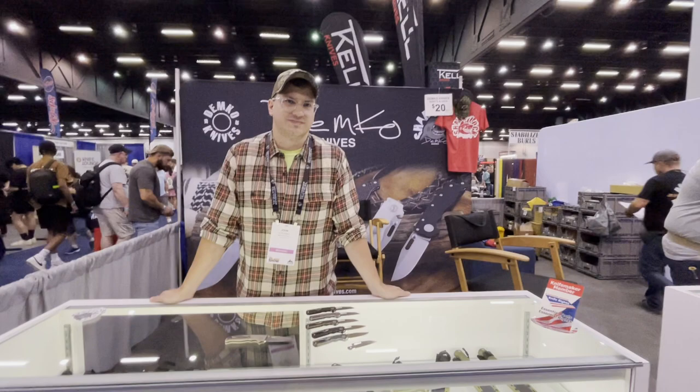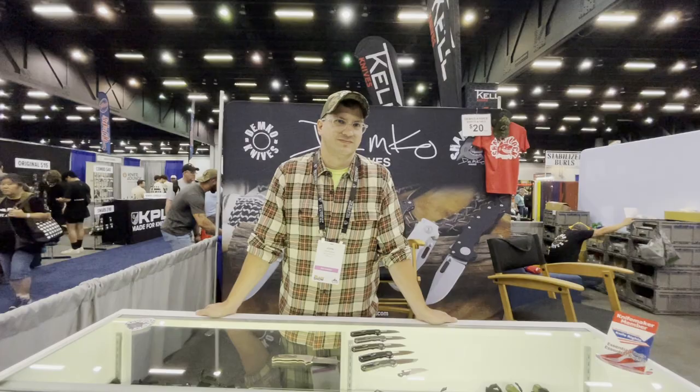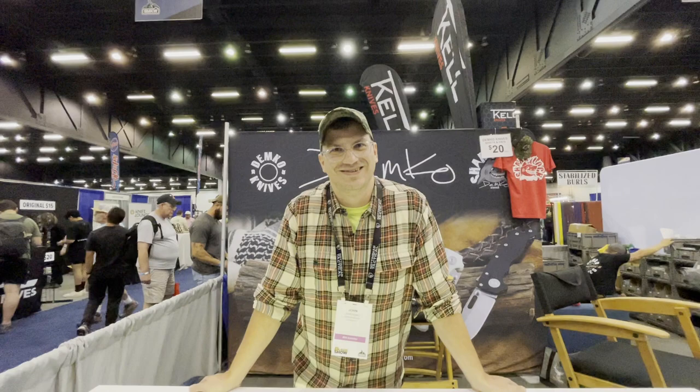Today on Have a Knife Day, we are at the booth of Demco Knives at the 2023 Blade Show in Atlanta, Georgia. John, tell us who you are and what you have on the table today.